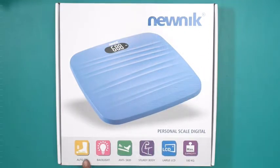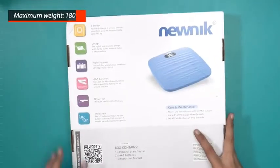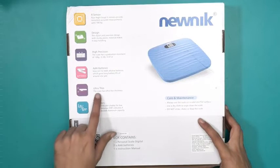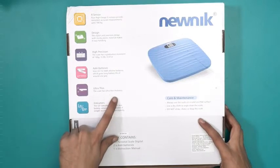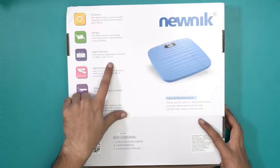This comes with auto-on features, backlight, anti-skid technology, sturdy body, large LCD, and a maximum capacity of 180 kilos. At the back we have more or less the same information. It also says it's an ultra-thin weighing scale, comes with two AAA batteries, and has a high precision scale as well.